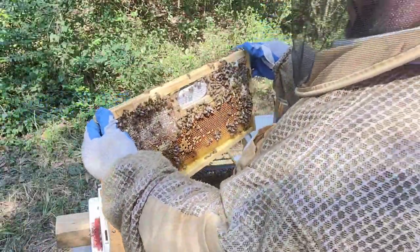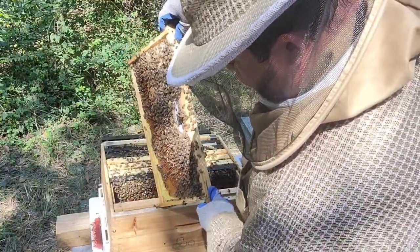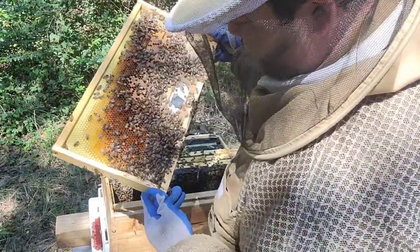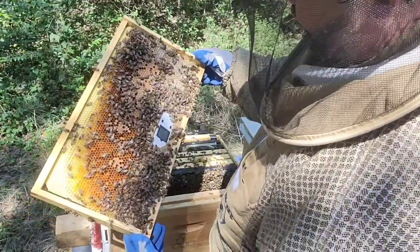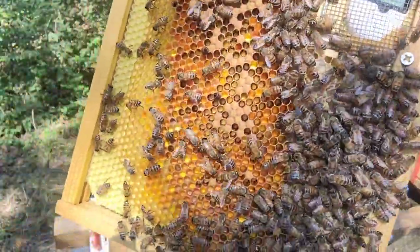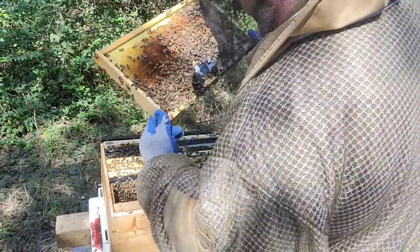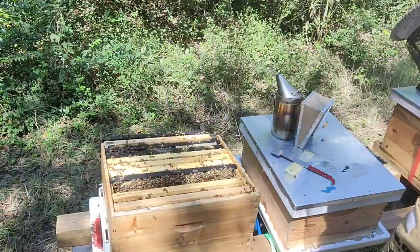I have a temperature and humidity sensor in here because I'm running some tests with my own ventilation system. Checking for the queen — not here, so she's not laying in this one. Let me take an image to check later. I'm not sure if there are any eggs — definitely no larvae. I haven't seen any larvae growing anywhere yet.